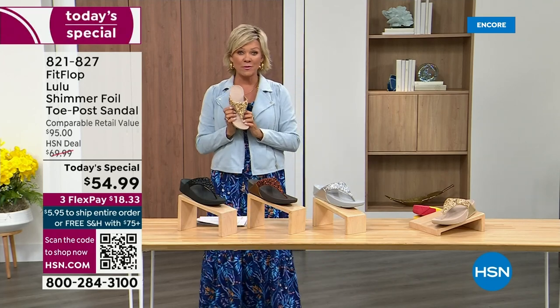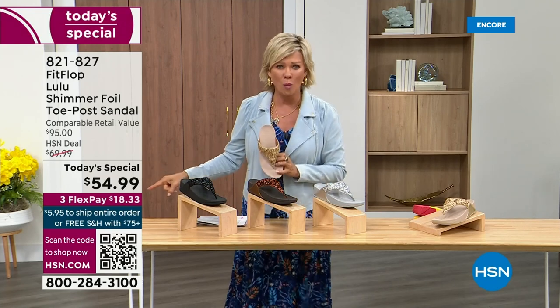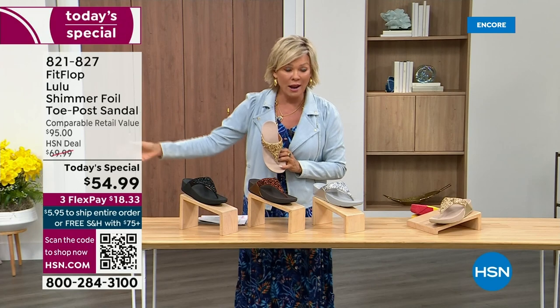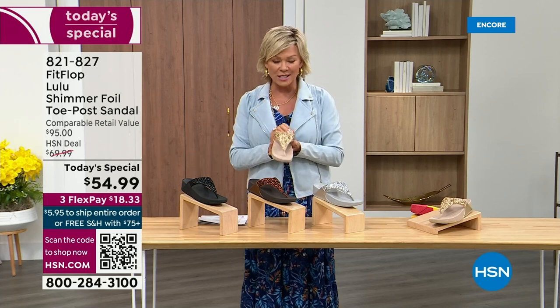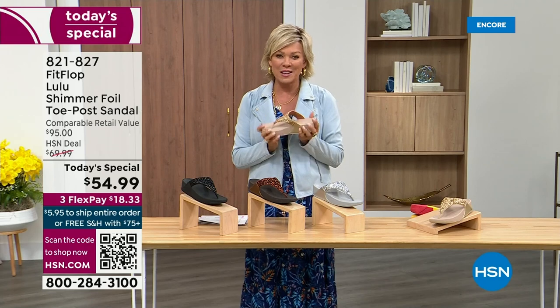It's been about two years since we've had a Today's Special from FitFlop. So this at $54.99 — where have you seen prices either stay where they were two or three years ago? This is an amazing price. It's on three flex or four with your HSN card.